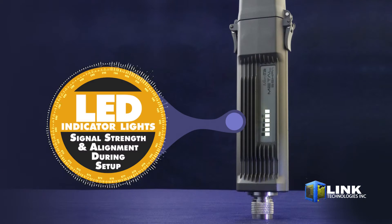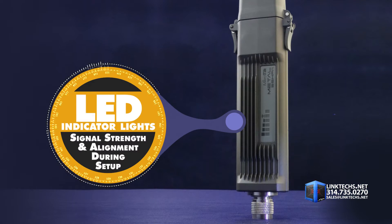The side of this unit also features these LED indicator lights for registering signal strength and alignment during setup.